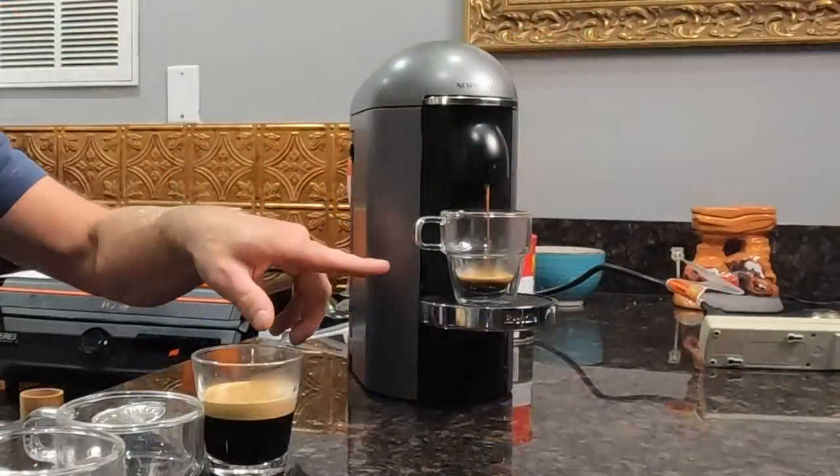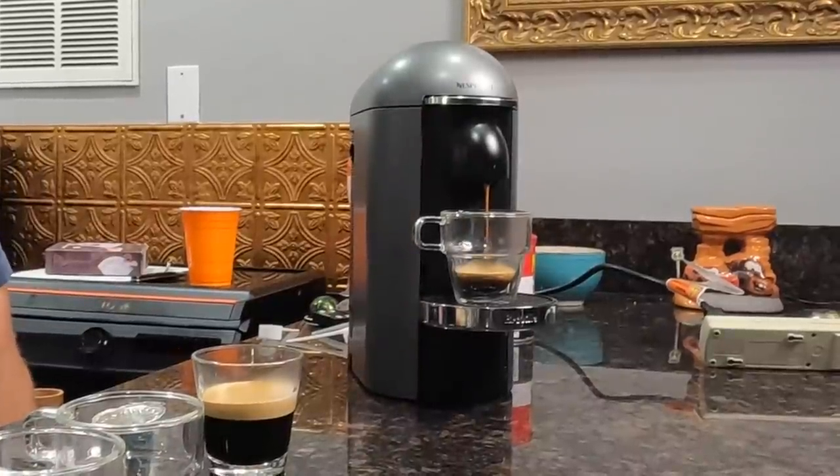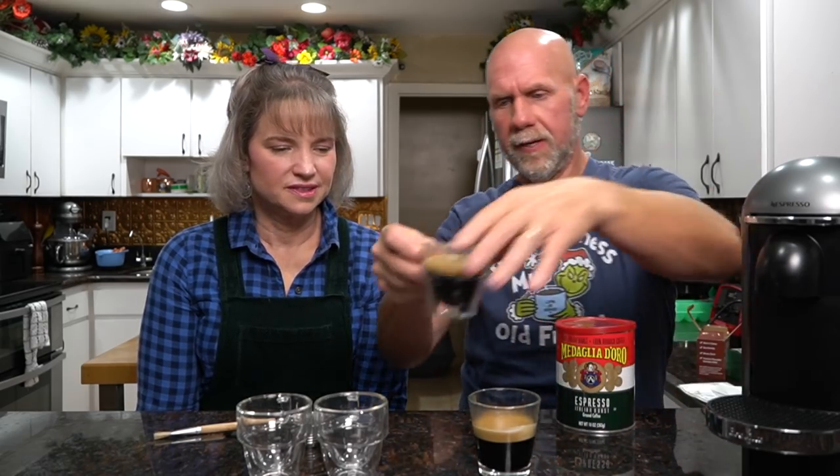Here is the actual espresso from the original Nespresso pod. You press the button, it automatically lifts and drops the container into the back. You can see it shoots the water in the middle and it all percolates out the top through the punctured holes. Now let's do the one where we took the same pod and put a foil lid on it. Right out of the gate, still getting the same foam.